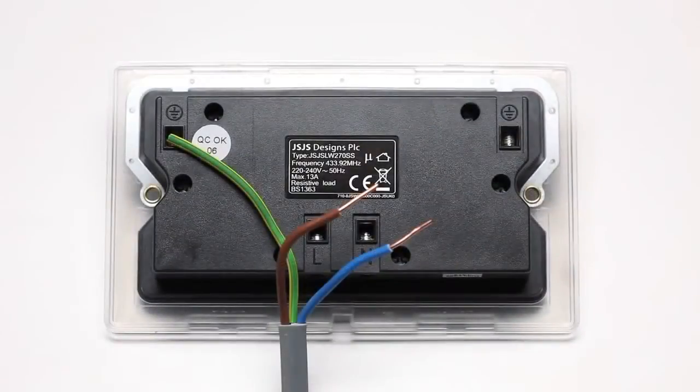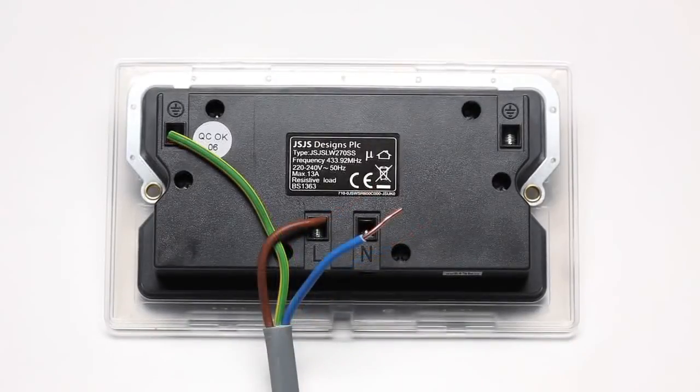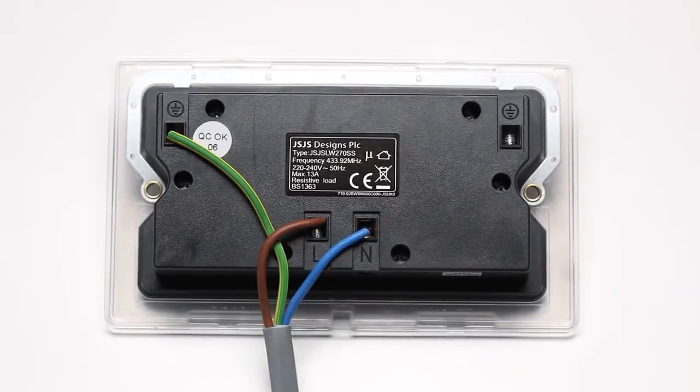Connect the wiring to the socket, carefully following the diagrams in the instruction manual. Connect any earth cables to either earth terminal. Connect all live cables to the L terminal. Connect all neutral cables to the N terminal. Ensure that the terminals are properly tightened and that no bare wire is visible.